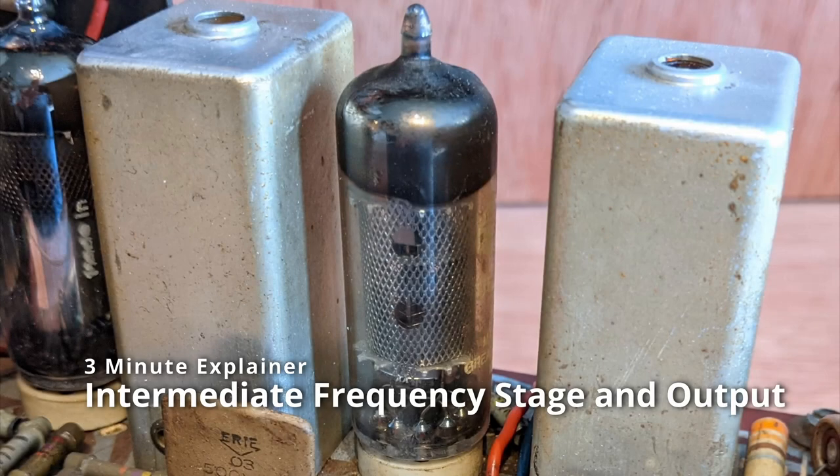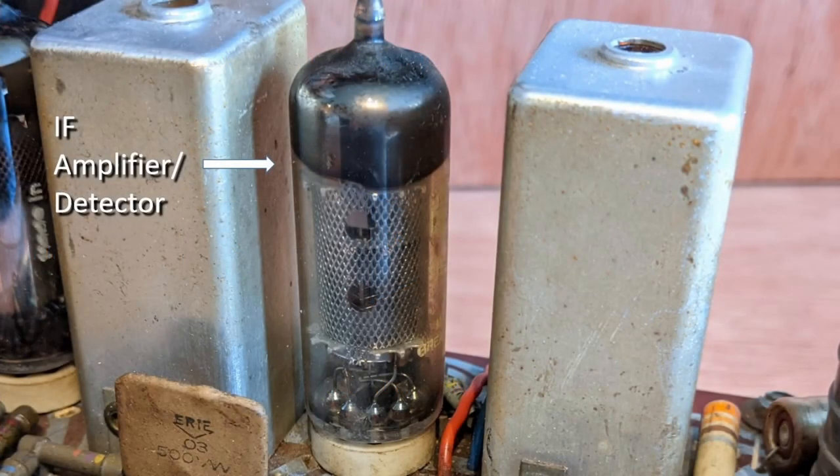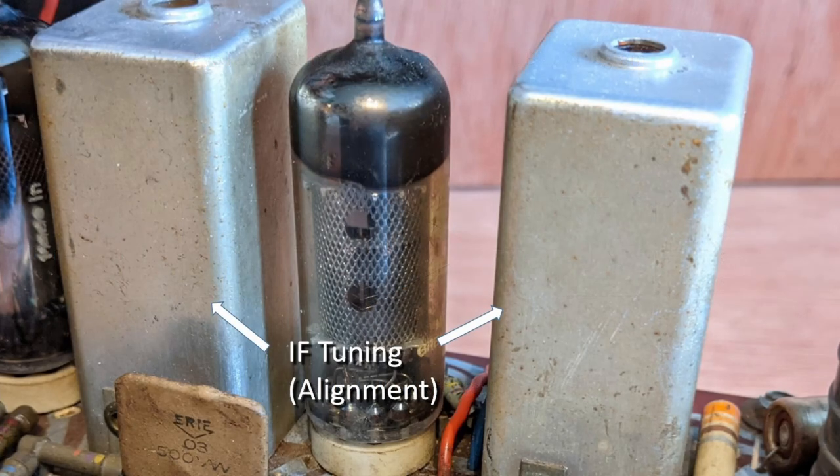The IF bandpass filter and amplifier supply most of the gain and the narrow band filtering for the radio. Because the IF amplifier operates on a fixed centre frequency of 470kHz, its design can be optimised for that frequency. This makes the design of the amplifier a lot more simple. As the IF amplifier works on a fixed centre frequency of 470kHz, this allows it to be carefully tuned — it's called aligning — for best performance. The R33 achieves this using two dual tuned IF transformers.